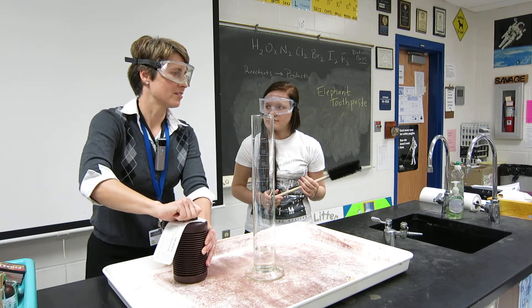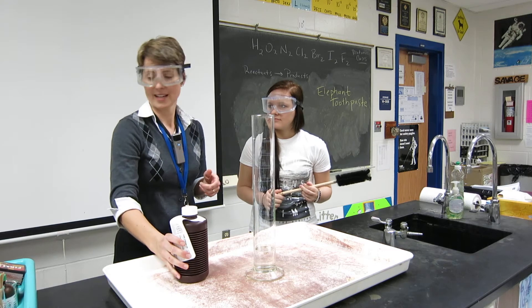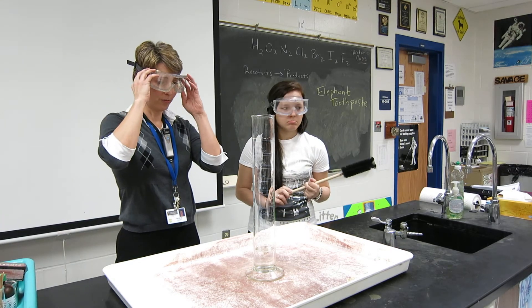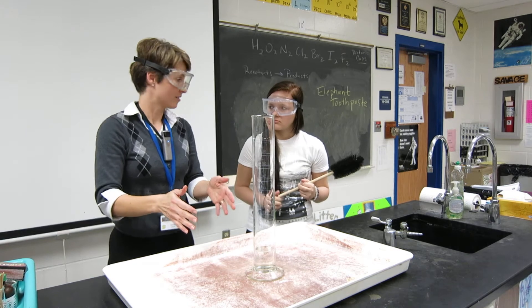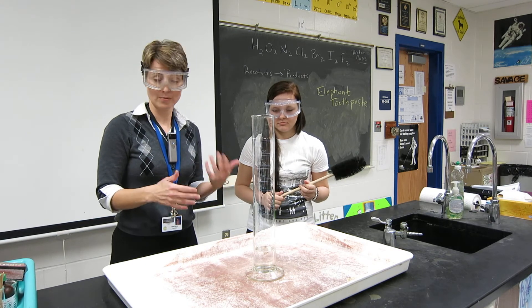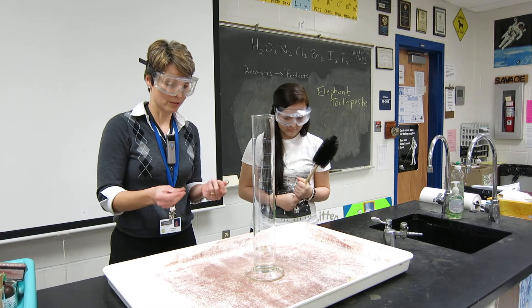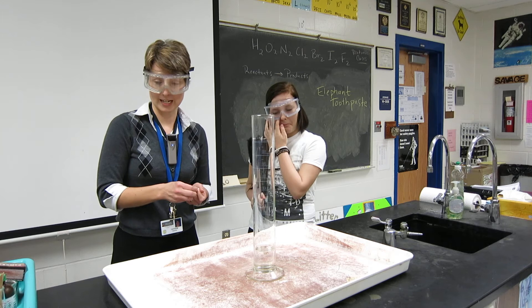Now guys, what is the percentage of hydrogen peroxide that you can buy at the store? No, just 3%. But when you use this, this is 30%, so it's like 10 times stronger. So it's a very, very reactive oxidizer, and you don't want to get it on your skin — it can be very irritating.